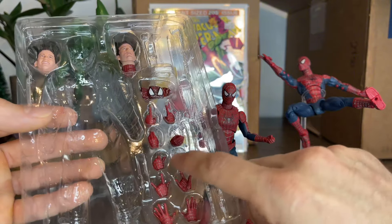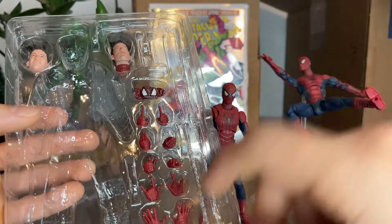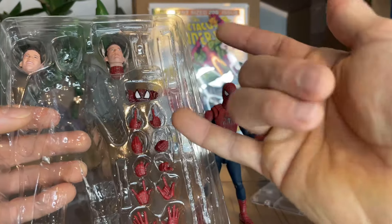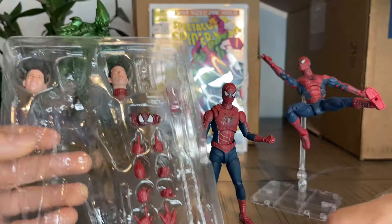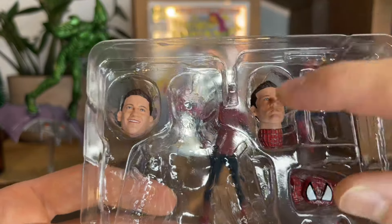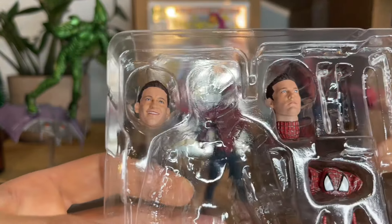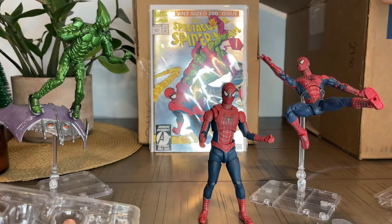Two hand grabbing-web hands, and two crawling hands. And then we've got two heads. And I want to show this because the sculpt is amazing. That's Toby. That's an upgrade. I've been waiting so long for an upgrade of this guy.